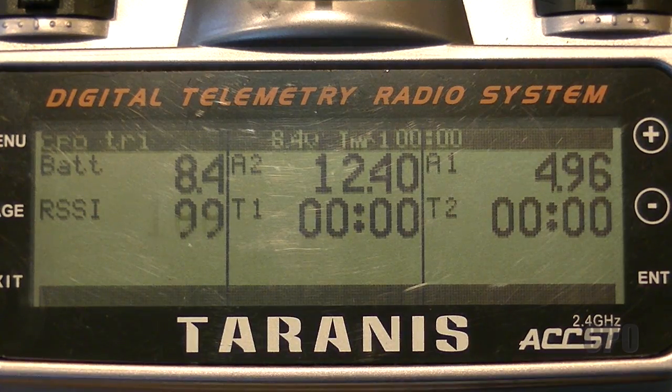The last thing I did was add telemetry capability. Using that same balance port on the tail boom, it's taking the battery voltage and keeping track of that. On my telemetry screen, the top left is my battery for my transmitter — that's for the Tyrannus itself — at 8.4 volts.